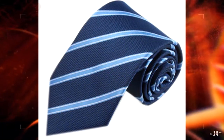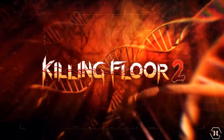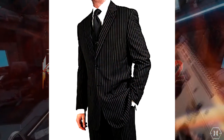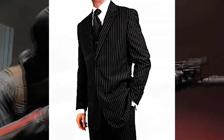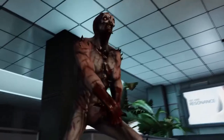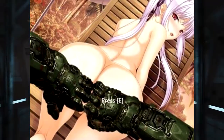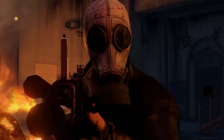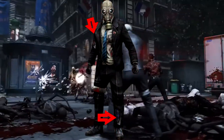Finding this tie should be easy as the pattern is fairly common. For the suit, you will have to pay a pretty penny. Mr. Foster is wearing a single-breasted, two-button, notch lapel type suit. It may not look exactly like the ones in-game, but the models in KF1 have strange proportions to begin with. Sadly, to achieve the worn and weathered look, you're going to have to rip and tear into this suit. Some extra details to note are the tears on the pants, such as the one on the left leg below the ankle, and the tear on the right bicep.